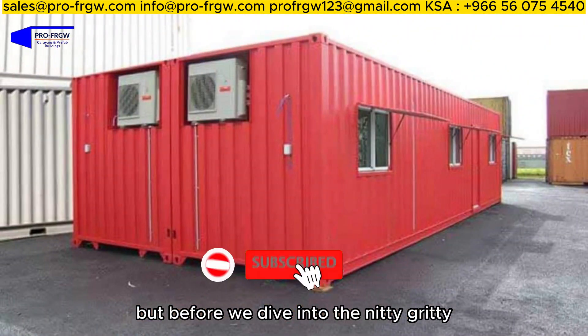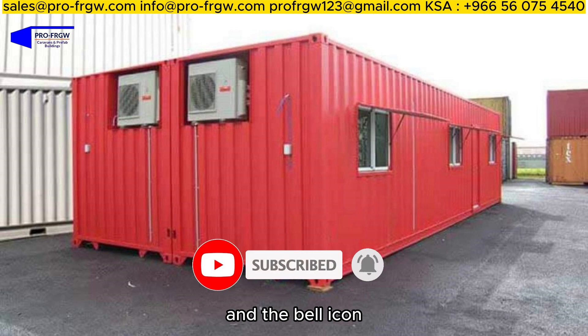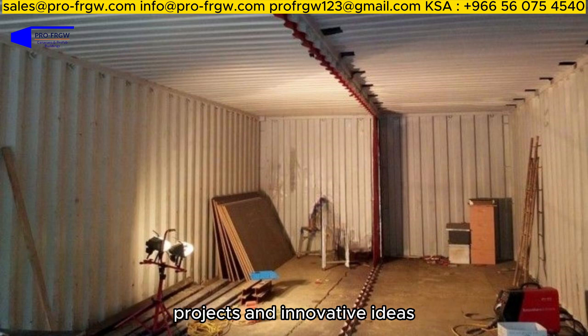But before we dive into the nitty-gritty, make sure to hit that subscribe button and the bell icon to stay up to date with our latest content. You don't want to miss out on any of our upcoming projects and innovative ideas.